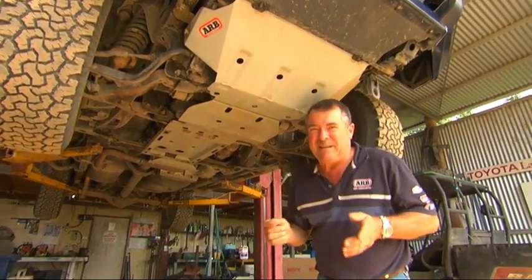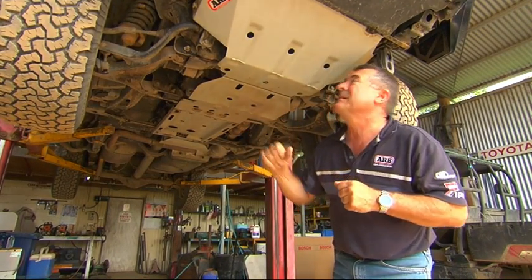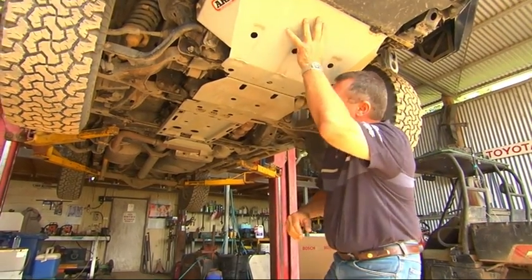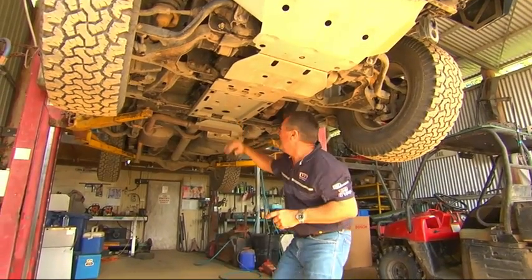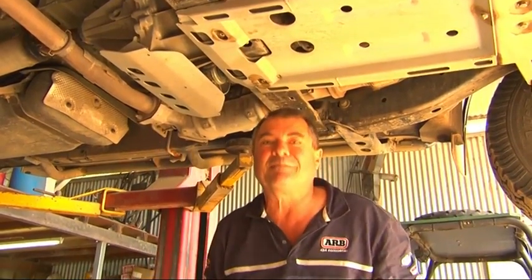A great way to protect the underneath of your vehicle is with one of these ARB underbody protection systems. This one's actually four pieces, and it protects your fragile radiator, the engine sump, the transmission, and the transfer case. And with all this bolted on, we can go just about anywhere.